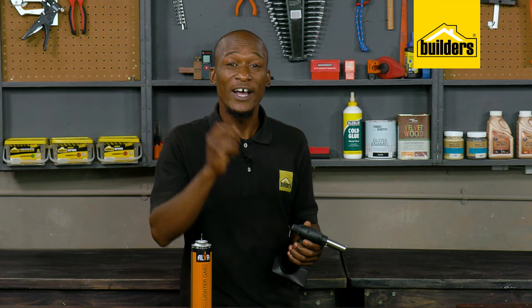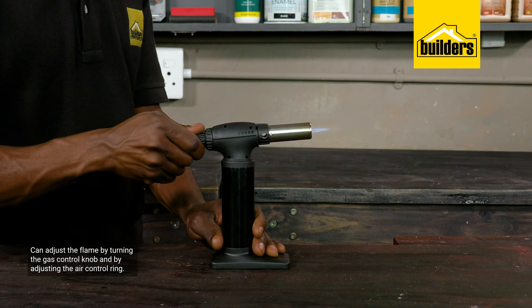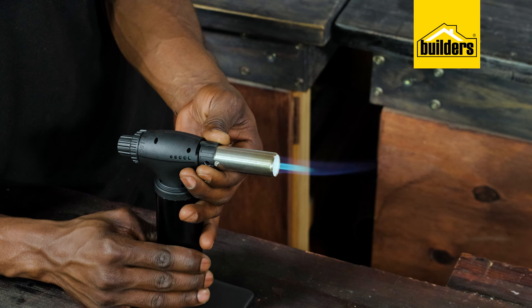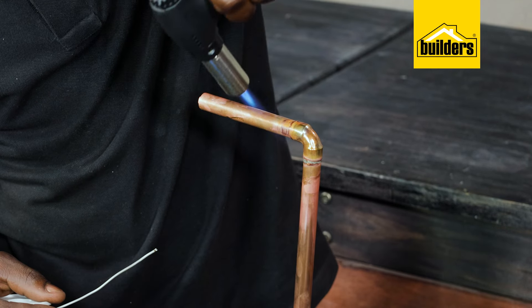Adjusting the flame intensity is done by changing the ratio of fuel or gas to air. We can adjust the flame by turning the gas control knob for more or less fuel, and by adjusting the air control ring. This thin, conical blue flame is an efficient burn giving you maximum heat output.